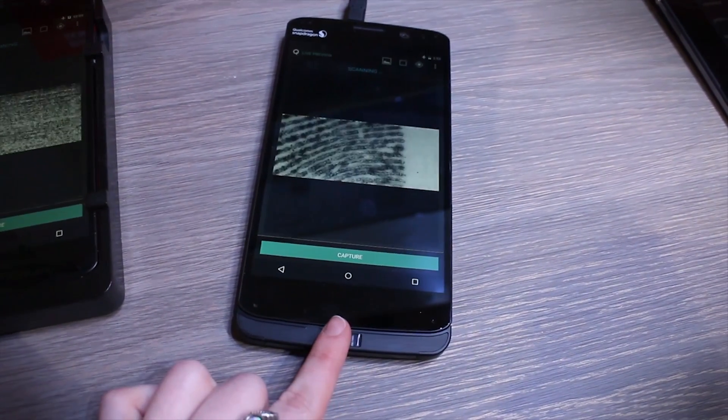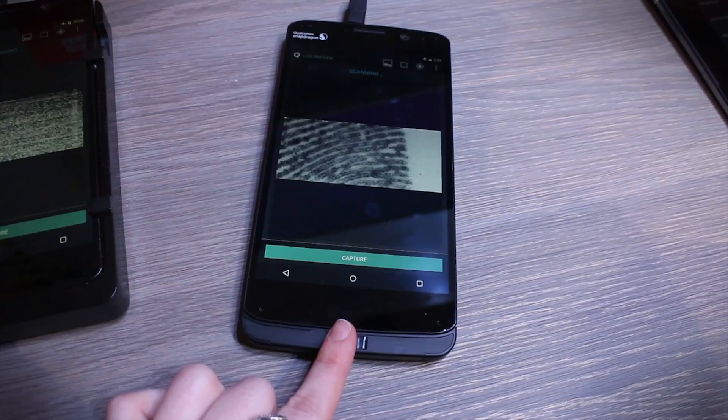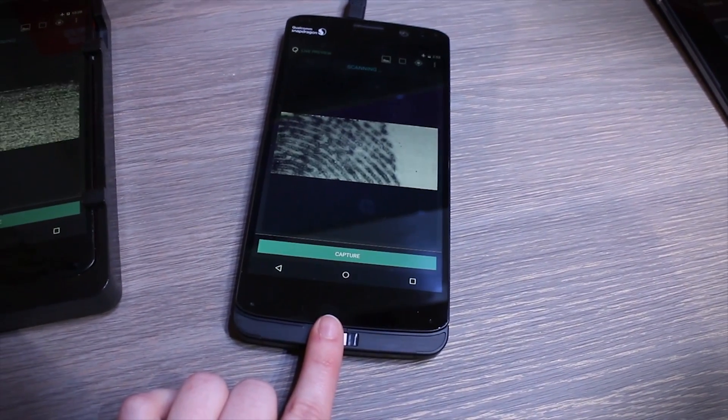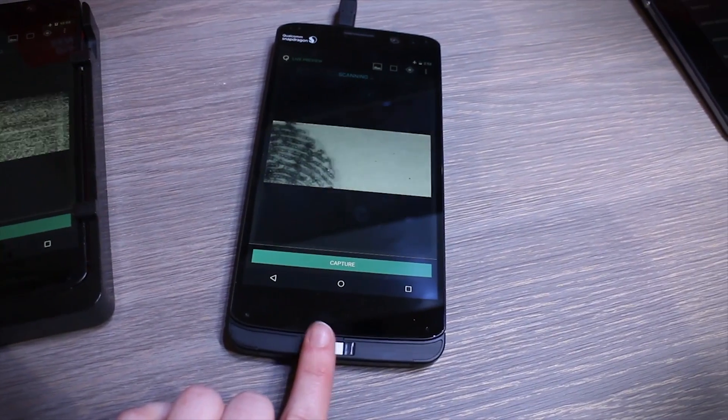Hopefully this will replace our passwords so we won't get confused and it will keep us more secure. That was a quick look at the Qualcomm Sense ID 3D fingerprint technology.